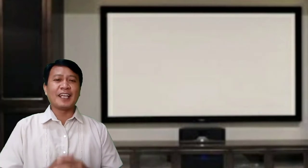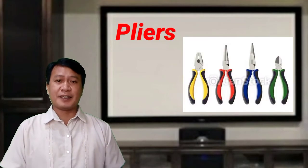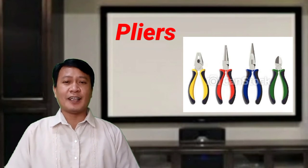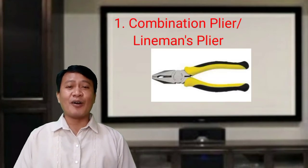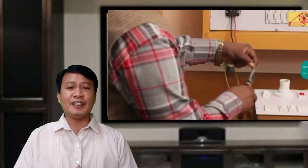Another tool used in electrical installation and maintenance are pliers. These tools are made from metal with insulators on the handle. There are four types. First is the combination pliers, or lineman's pliers, used for gripping, holding, and cutting electrical wires and even small nails. They are usually used by linemen in doing heavy tasks.